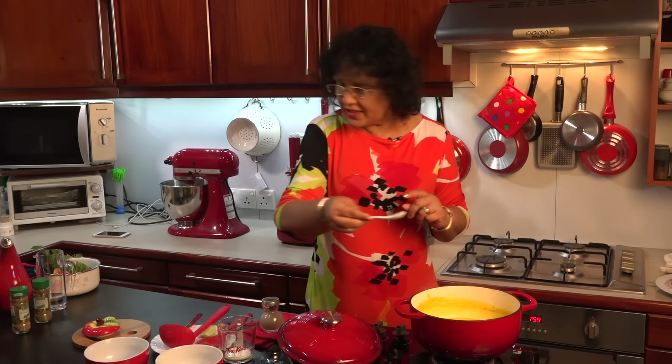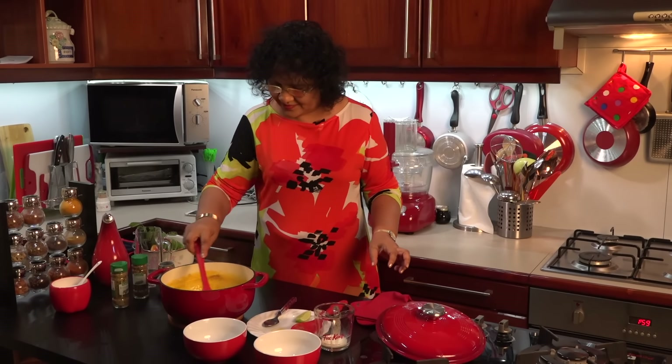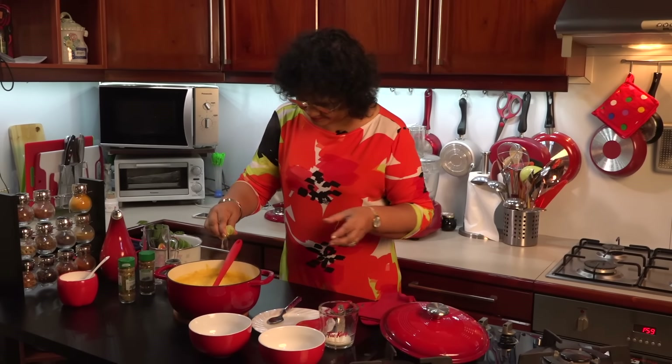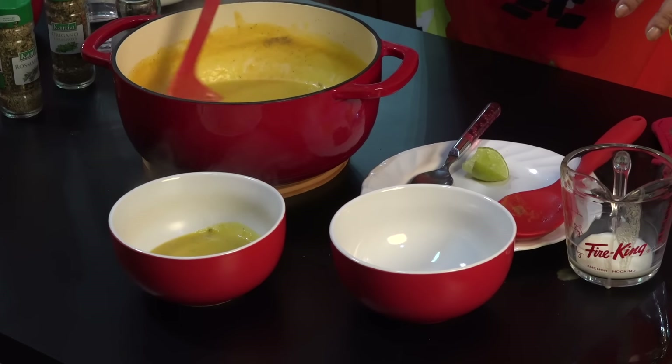Put it in the oven. When you serve it, you can see it. I will be able to cook it. If you want to cook it, we will have to make it a little more. Let's see this video.